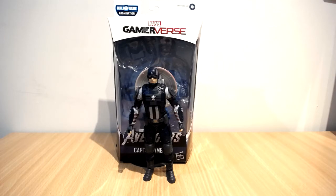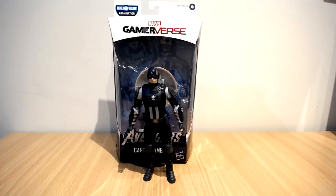This is Captain America, and Captain America is quite different to other Captain Americas. It's a very different, bulkier, very soldier-like look, and I kind of like it. It does remind me of the Winter Soldier look a little bit, but we'll get more into that during the video.